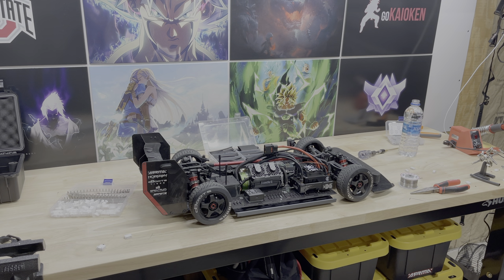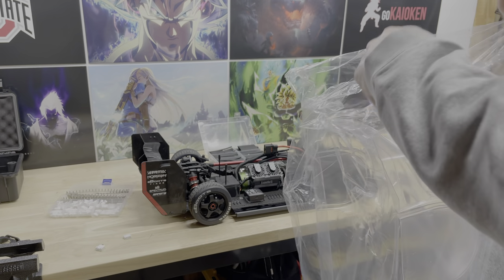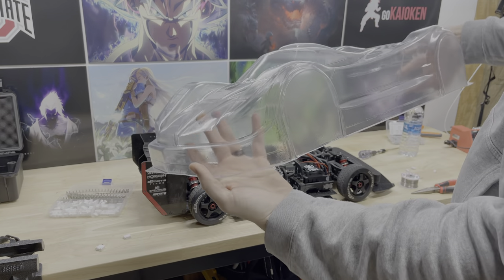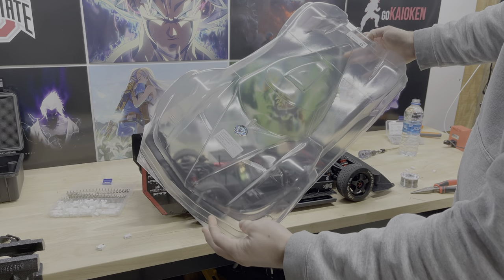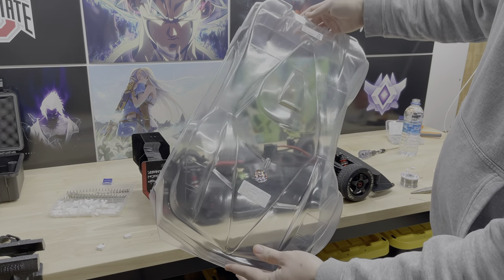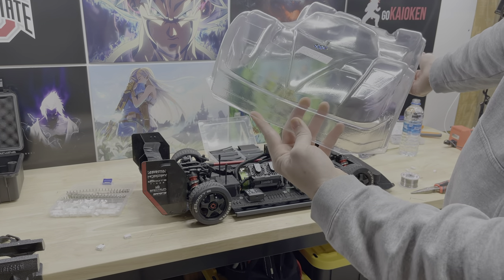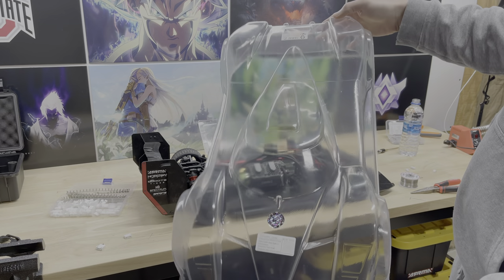Alright, moment of truth — I've got the body and haven't taken it out of the plastic yet. Let's go ahead and do that now. There we go — we're in the shop and it's looking good. Now I'll be able to tell if the ESC can be mounted there or not, and then I get to start cutting.